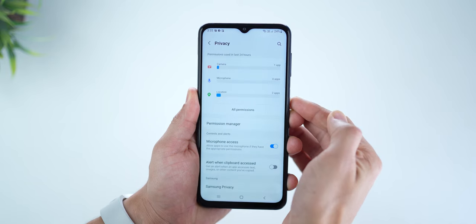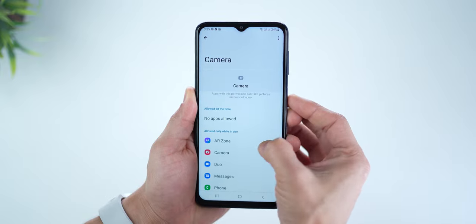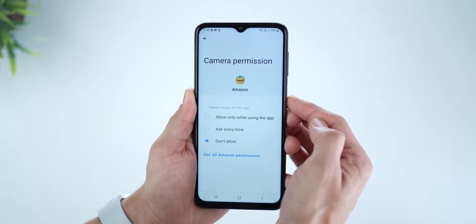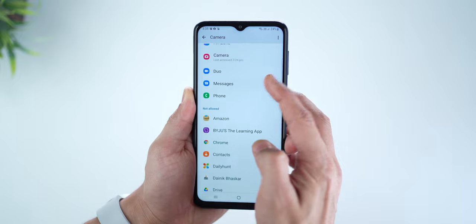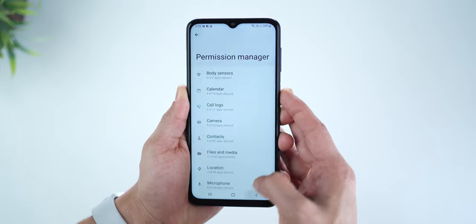It's also got auto data switching, so if you're using two SIM cards and one is unable to connect to a network, it will automatically switch connectivity to the other SIM. With Android 12 on the M33, you get more access to manage your privacy — there's a privacy dashboard where you can view what permissions have been provided to which apps, and from within the permission manager, you can revoke permissions from apps as and when you want.